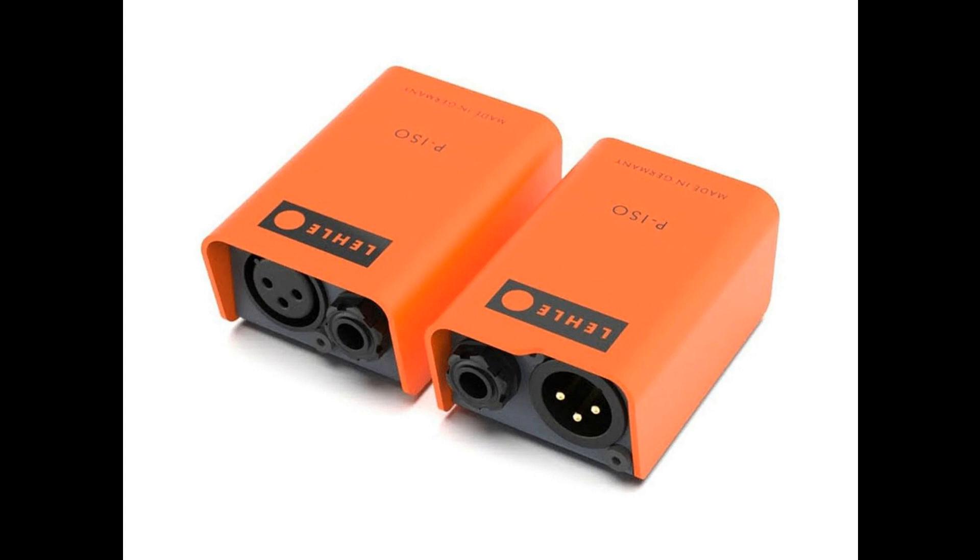Additionally, there are applications for un-balancing signals in live situations or recording environments, e.g. as a re-amplification box.